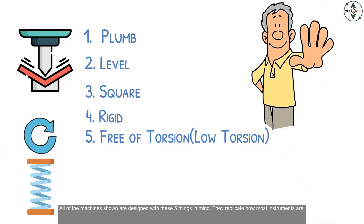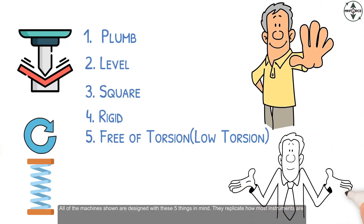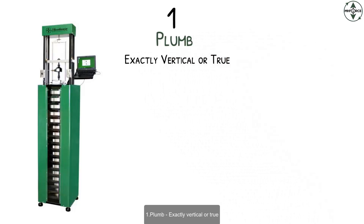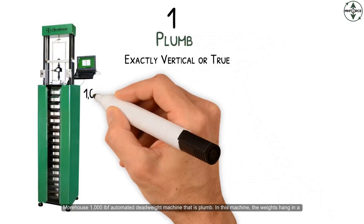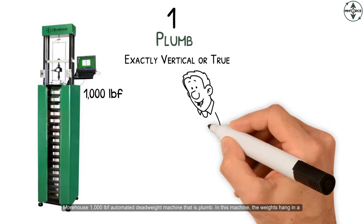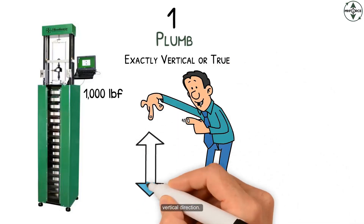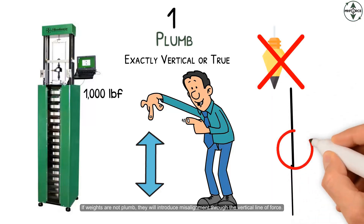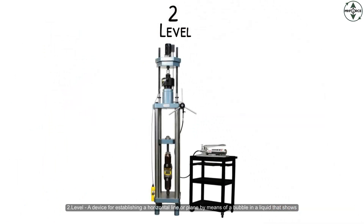All the machines shown are designed with these five things in mind. They replicate how most instruments are used in the field. Plumb means exactly vertical, or true vertical. The Morehouse 1000 pound force automated deadweight machine is plumb — in this machine the weights hang in a vertical direction. If weights are not plumb, they will introduce misalignment through the vertical line of force.